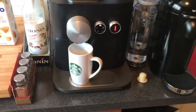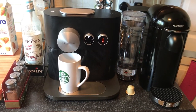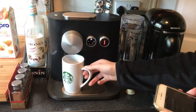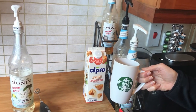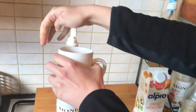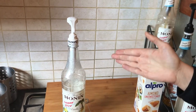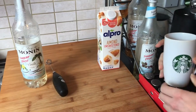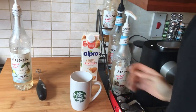Another feature I love about this machine is it automatically drops the pod into the disposal unit. Now, for the syrup — whatever you want to use is personal preference. This is sugar-free vanilla, so we're going to put three pumps in. If you don't have a pump, just put a tablespoon of syrup in — it's fine. It also depends on the size of your cup, so adjust accordingly.